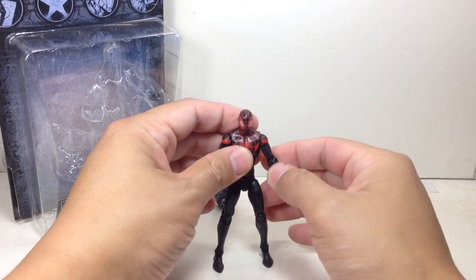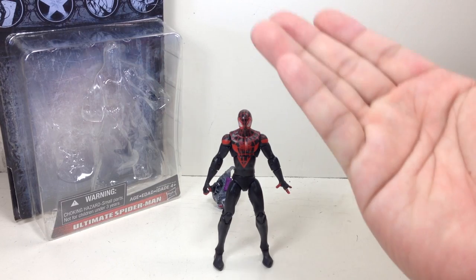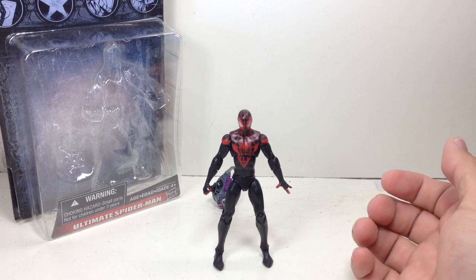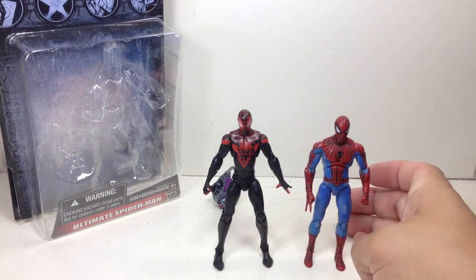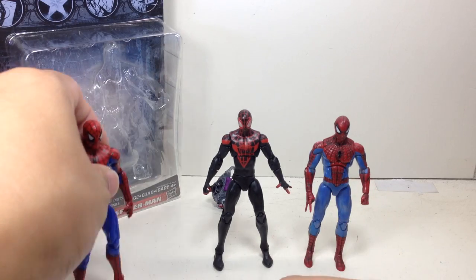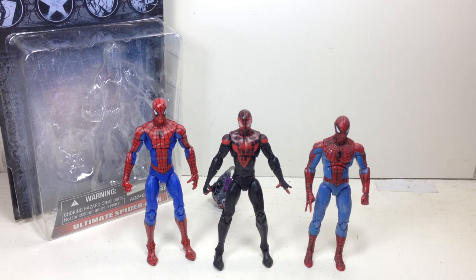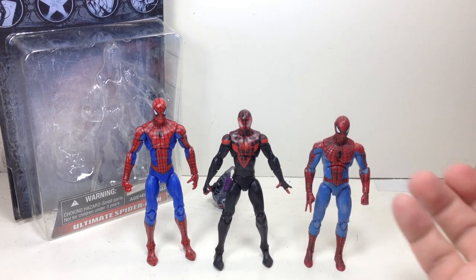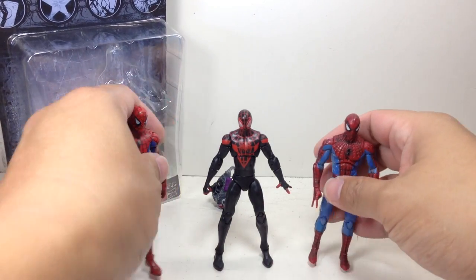One thing I'm really happy with on this figure is that they did not use the big-time Spider-Man mold from the Marvel Infinite Series. Very nice. However, a bit disappointed they didn't use a smaller mold because Miles is a kid. This is the very first, most common Spider-Man mold that they're using. They're great molds, but I don't understand why they had to go ahead and reinvent the wheel.